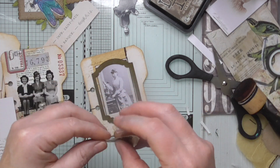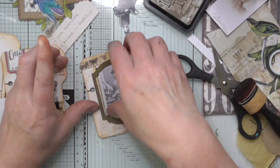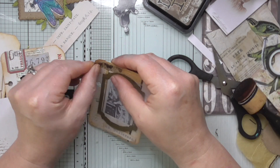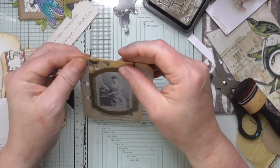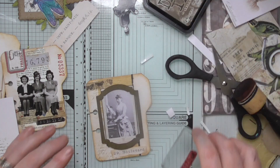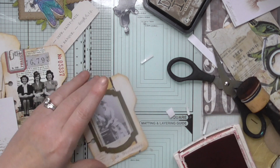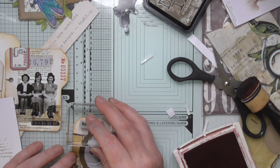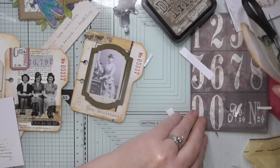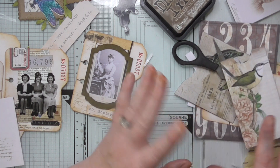It adds extra interest to whatever you're decorating — it doesn't have to be one of these, it can be anything. The more little things you put on, the more the eye has got to look at, and the more interest you're adding to your little decorative elements. You could even turn this card itself into a pocket — raise it up on some dimensional foam and slide things behind it, put it on a page, and you've just got that fancy decorative side with the punched hole memory decks element.